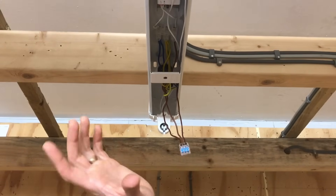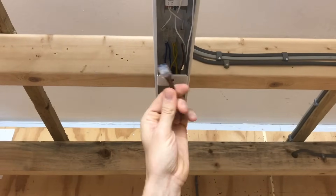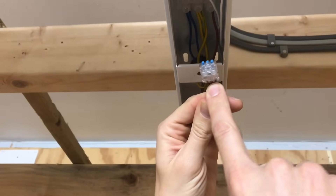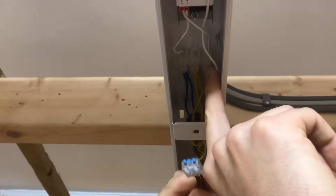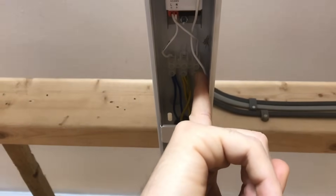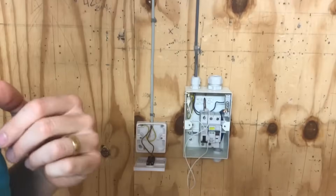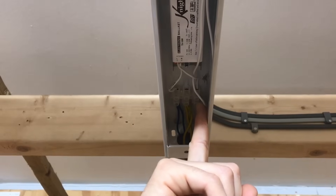Inside this light fitting, we're going to test between line and CPC, just like we did at the switch. We've actually got two different kinds of line connection: the permanent line connection, which is permanently live when the circuit breaker is on, and the switching line connection. We're going to test on the switching line because that will give us a slightly higher reading, as we're measuring the resistance of the conductor all the way down to the switch and all the way back again. We're looking for the highest value of R1 plus R2 on this circuit.